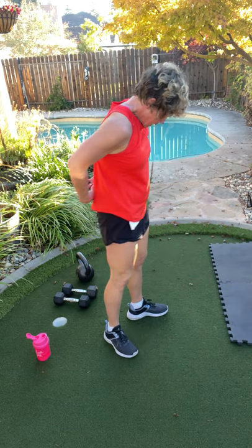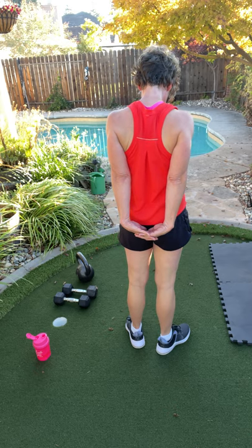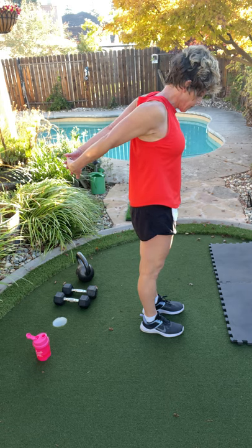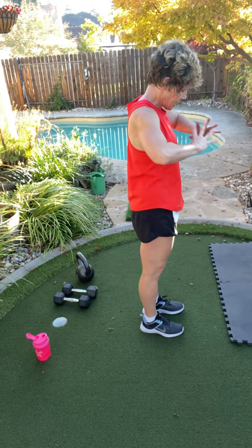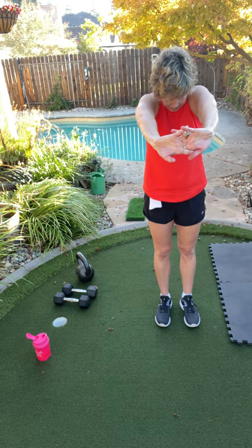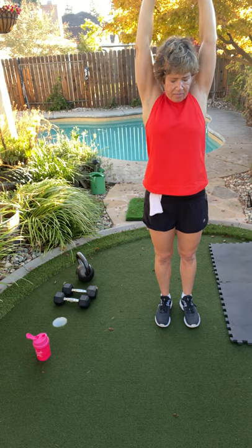Tuck that chin into your chest. Bring those hands behind your body. Press your shoulders down and let's bring those arms up. And let's release that. Tuck your chin in again, round your arms out to the front. Take a great big deep breath in and out.